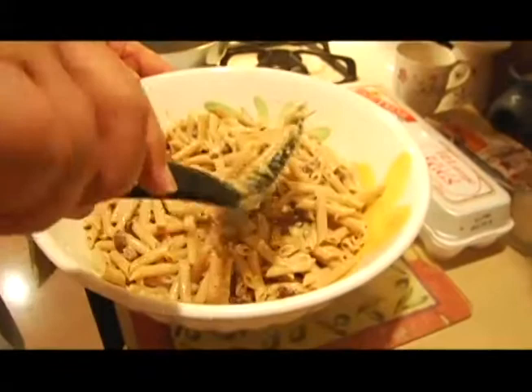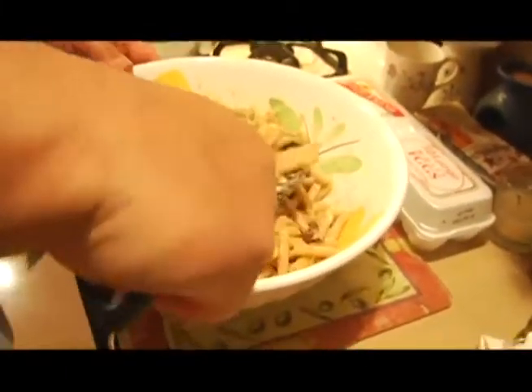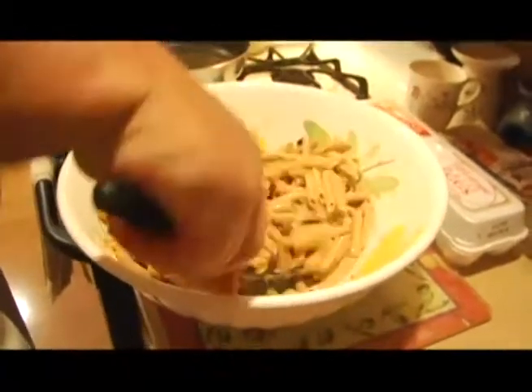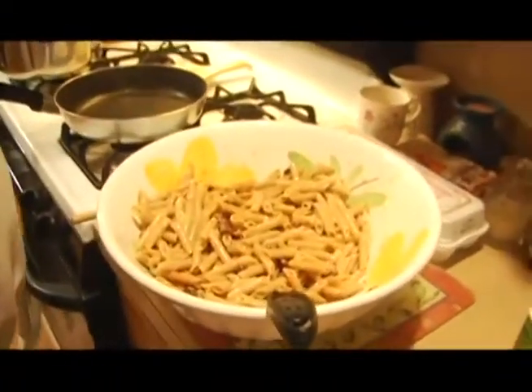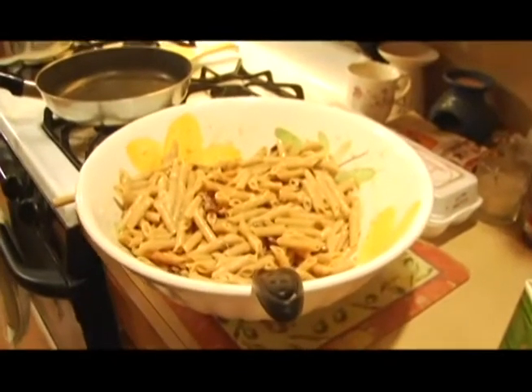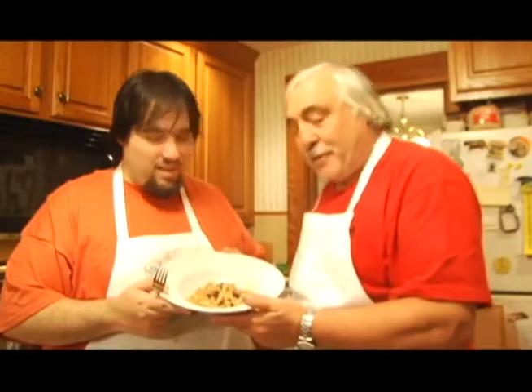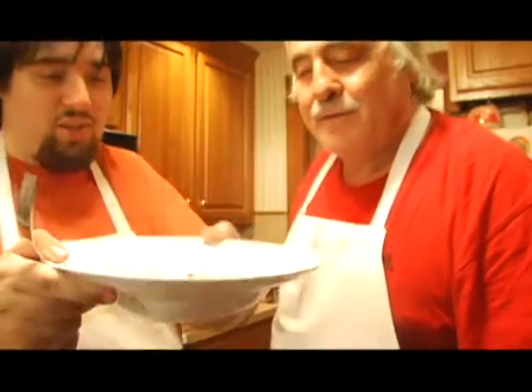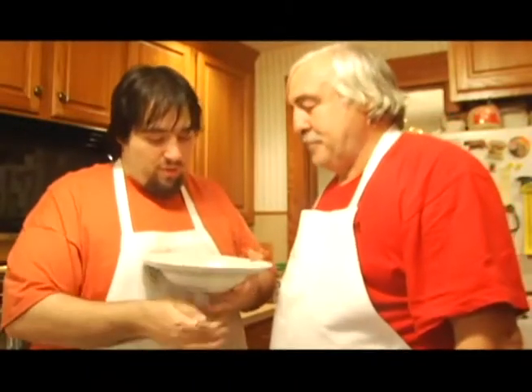Look at that — it looks amazing! You've got the delicious crunchiness of the pancetta, the eggs, and the cheese. Where do you go wrong with this, except maybe a heart attack? But like I said, just have this once or twice a year and you'll be fine. This is the finished product. If you want, you can garnish it with a little bit of fresh parsley. Let's give it a go!